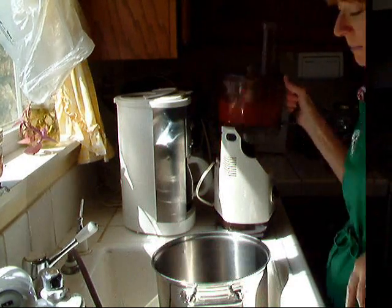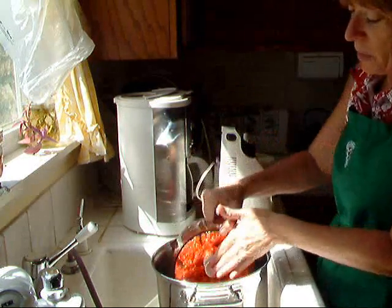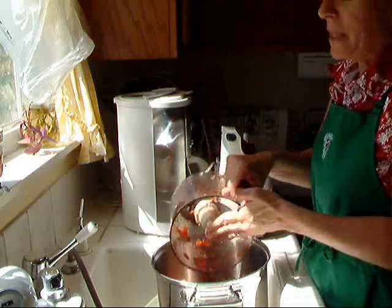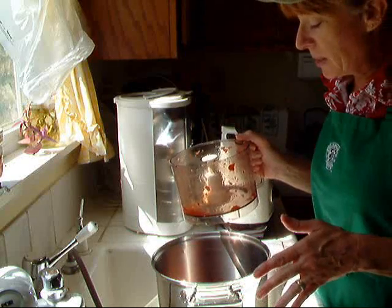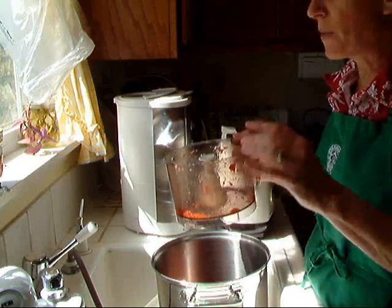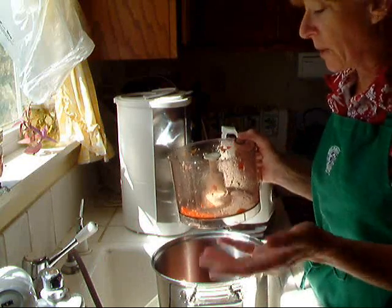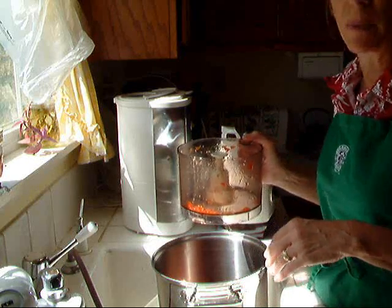That's the first batch of tomatoes. I've got a big pot here — this will be totally full by the time I'm done today. I'm going to add the pepperoncinis and maybe some onions to it next time because I find that it mixes up better if there's a few tomatoes with the onions or the garlic, because it gives it a little bit of liquid and it helps it process a little bit better.